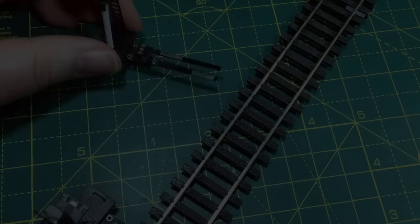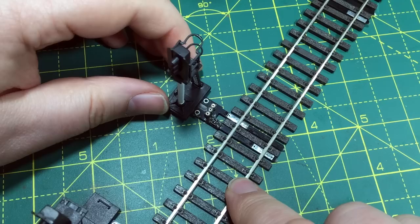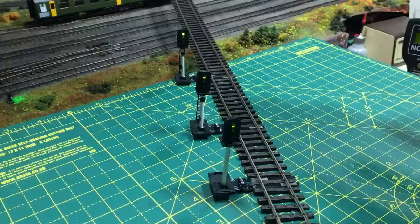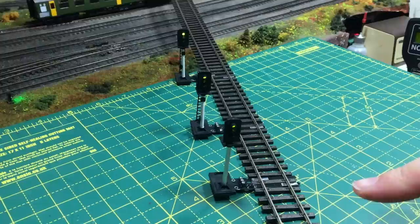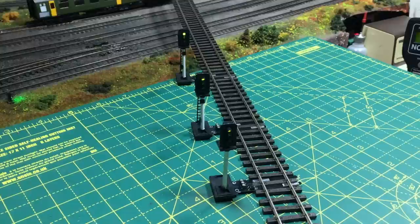Fitting the signal to the track couldn't be easier — it's simply a case of pushing it into the webbing and it will automatically fit Pico, DCC Concepts Legacy and a whole host of other track makes. I've got the three signals now attached to this length of track — these are just push-fit, so they're perfect if you're building a layout from scratch on DCC. For a DC install, just follow the instructions for wiring the power supply in. I'm now going to run a wagon along this piece of track: as it reaches the first signal, that changes to red; second signal to red; third signal to red.